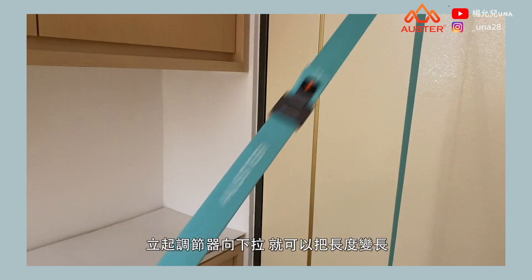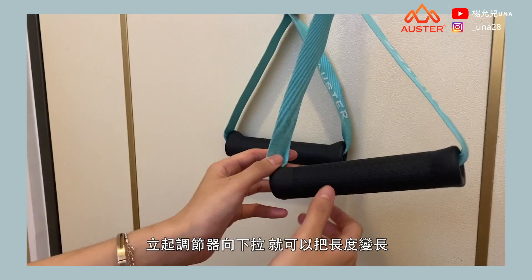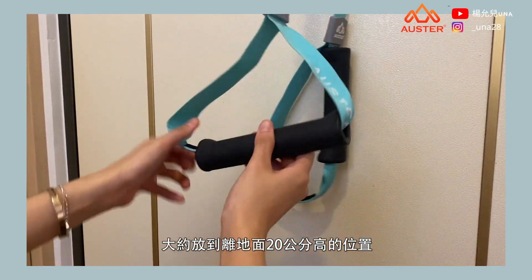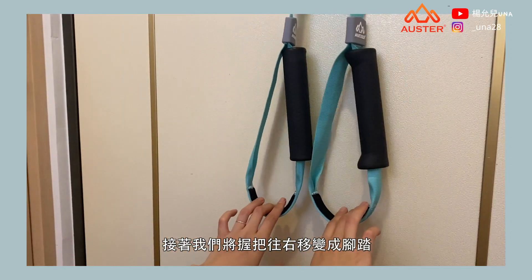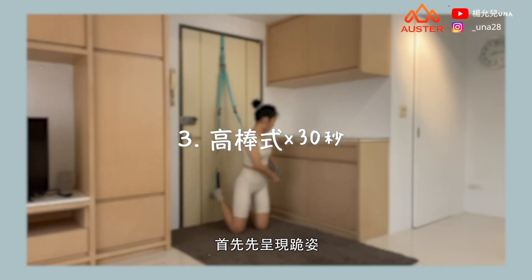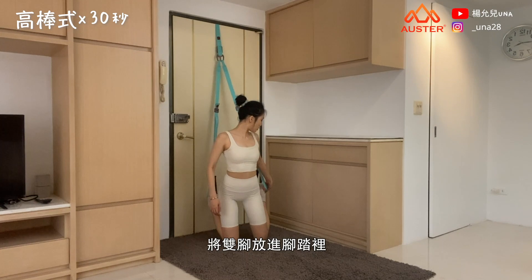Next, switch legs and then lengthen the suspension strap. Pull the resistance adjuster downward to increase the length — approximately 20 cm above the ground. Then move the handles to the right to convert them into foot cradles.